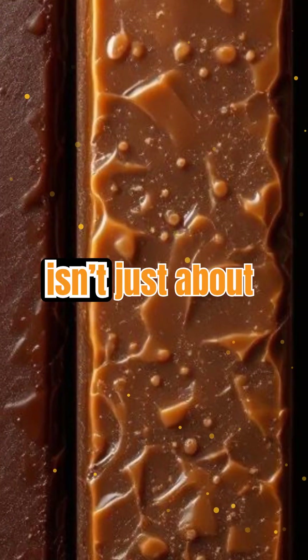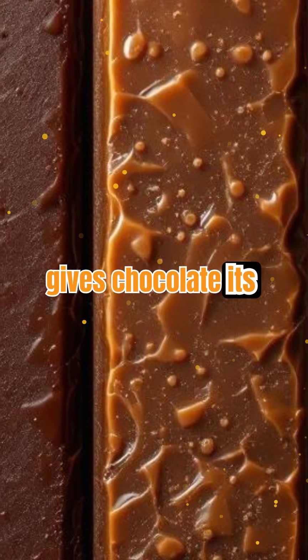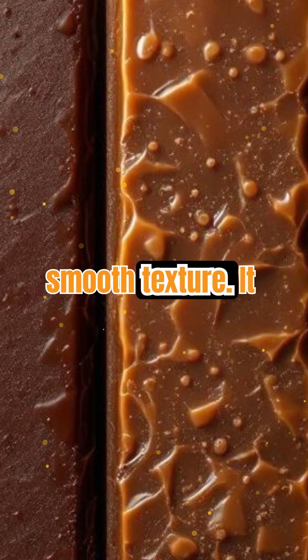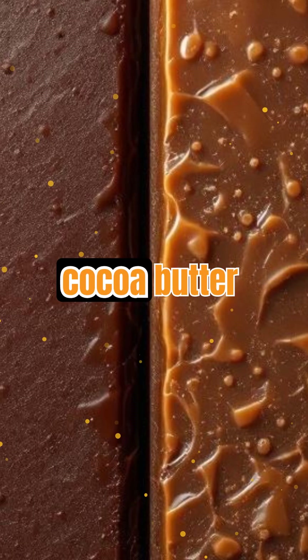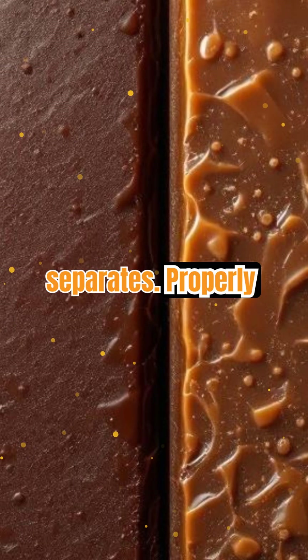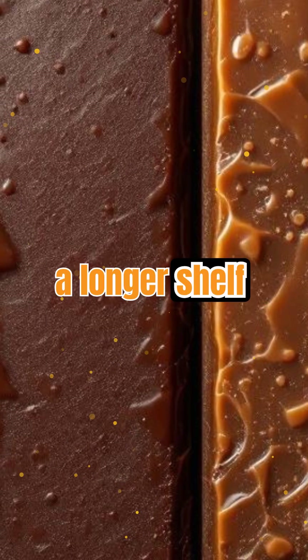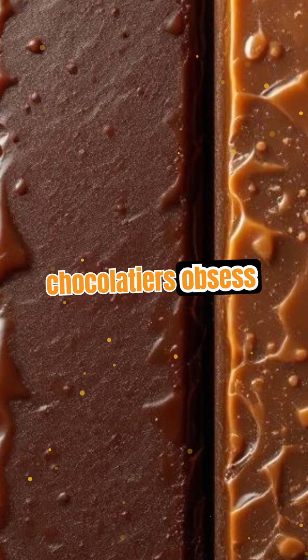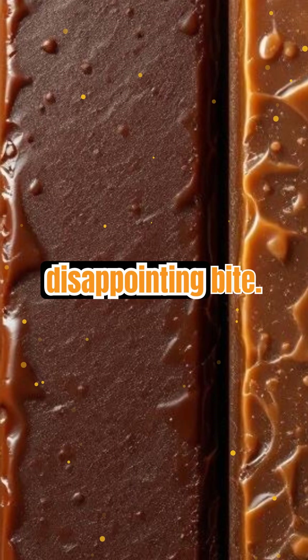Tempered chocolate isn't just about looks. The right crystal structure gives chocolate its signature snap and smooth texture. It also prevents fat bloom — the white, streaky coating that appears when cocoa butter separates. Properly tempered chocolate resists melting in your hands and has a longer shelf life. That's why chocolatiers obsess over tempering — it's the difference between a luxury treat and a disappointing bite.